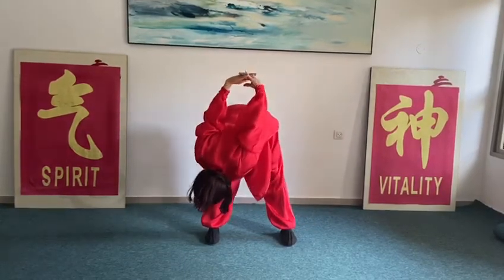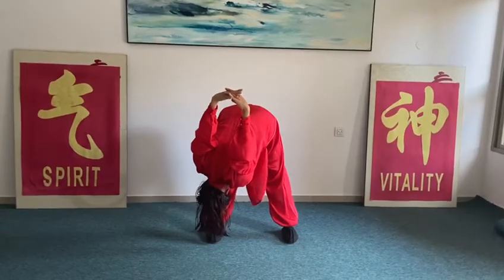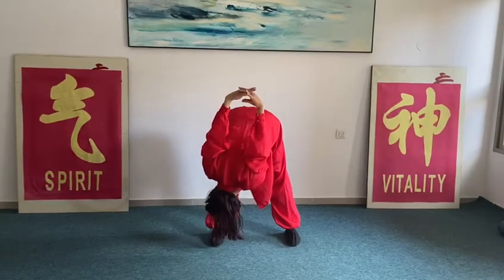And then the second one — the knee. And at the right,